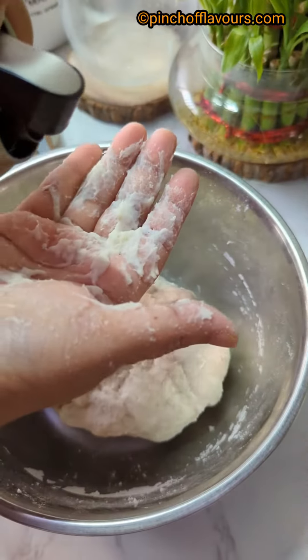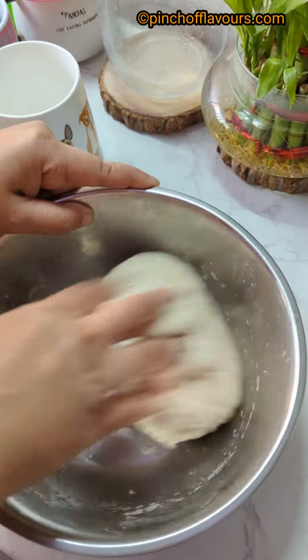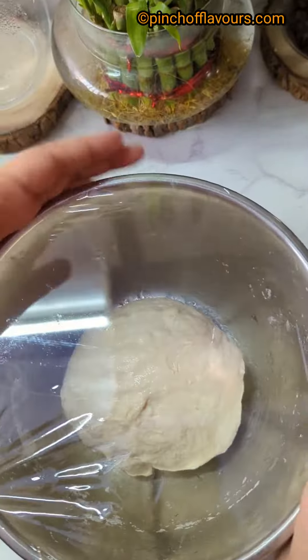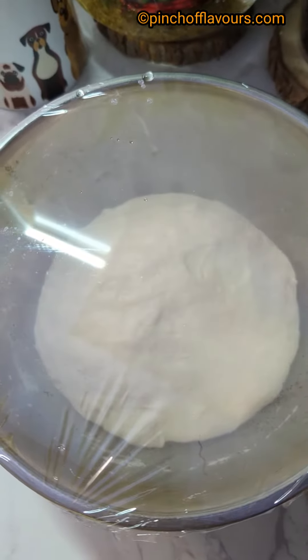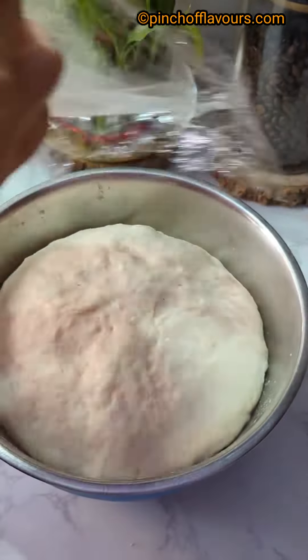Tuck the dough and keep it in a bowl. Pour a little oil over it, grease it, then cover it with cellophane paper or a plate. After some time it will rise — I kept it for three hours and it has risen properly.